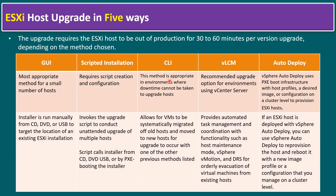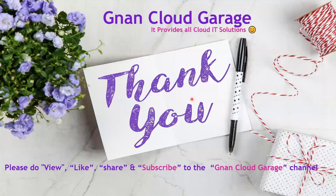So I hope you understand the overview of the ESXi host upgrade process. There are five ways to upgrade — based on your infrastructure requirements you can choose the relevant method. Thank you; if you're watching this video for the first time please like, share, and subscribe to the non-cloud garage channel. If you are already subscribed, I appreciate all your support. Bye for now.